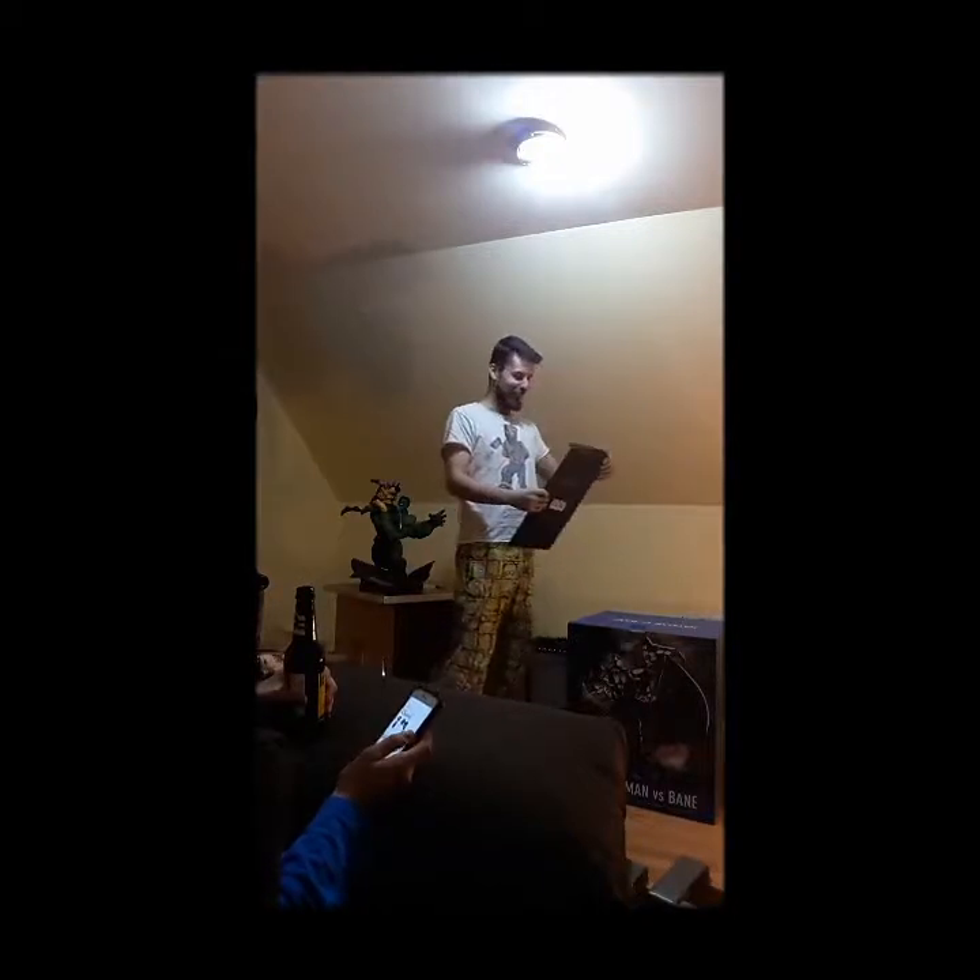I wanted to show off a new piece that I got from Iron Studios. It's the Batman vs. Bane diorama. I opened it up and the box is like pristine and it looks awesome. When I got the Hulk in, the box was kind of beat up — not going to matter because it's in super safe styrofoam. But yeah, it looks awesome. I got the 17th one out of 400, so that's cool. They sent a little art print — looks really cool. I checked it out before I started the video and I was like, dude, this is so cool, I gotta just do a video.